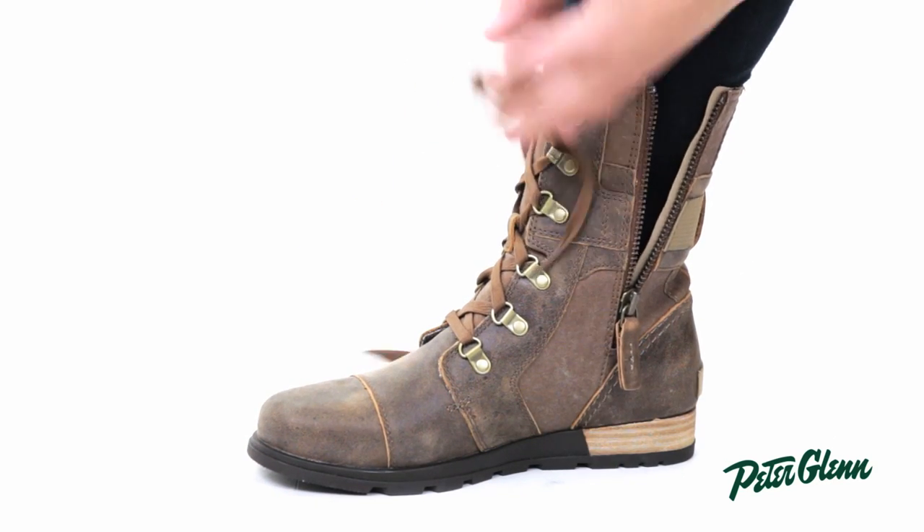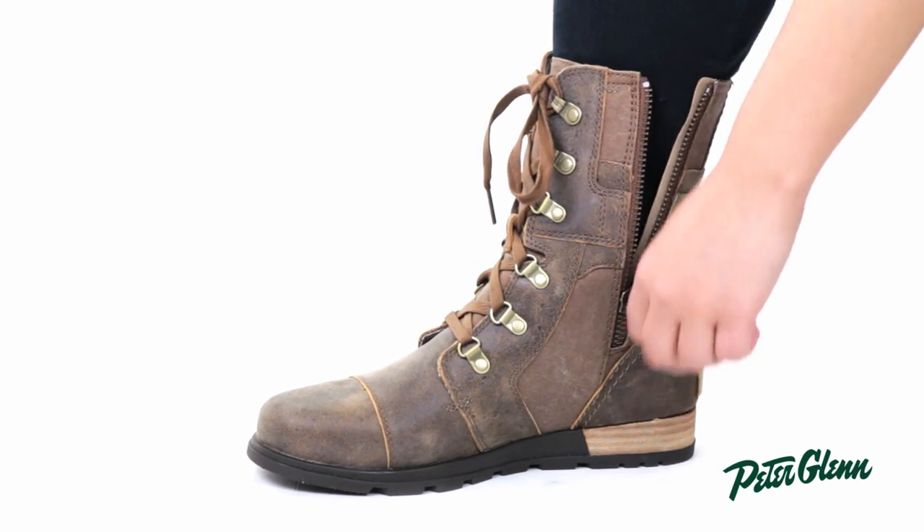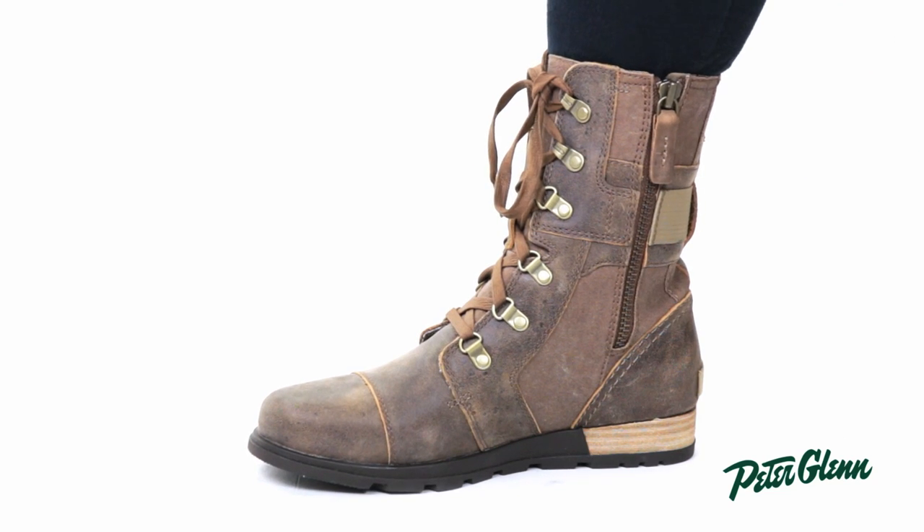If your ankle is smaller than your calf you can just tighten it right around there, and to actually get the boot on and off you use the zipper that's on the inside — so really quickly, just to get them on and off.